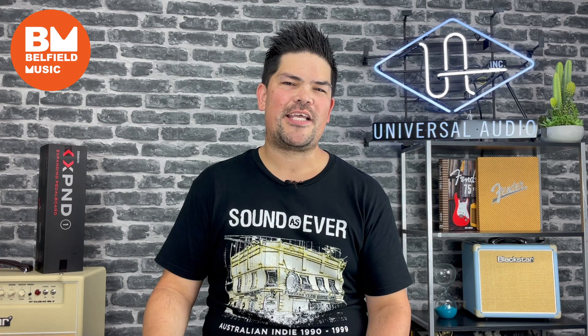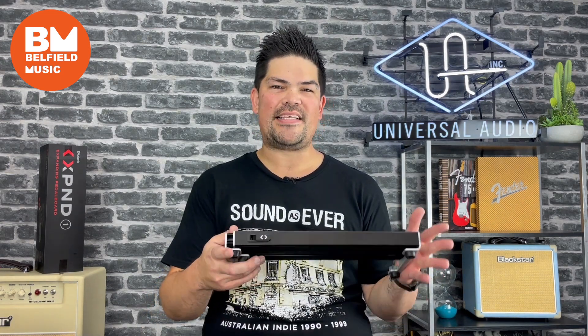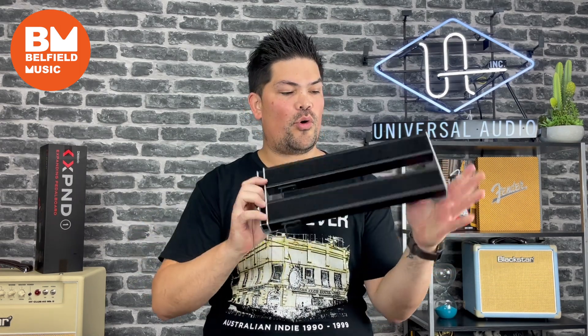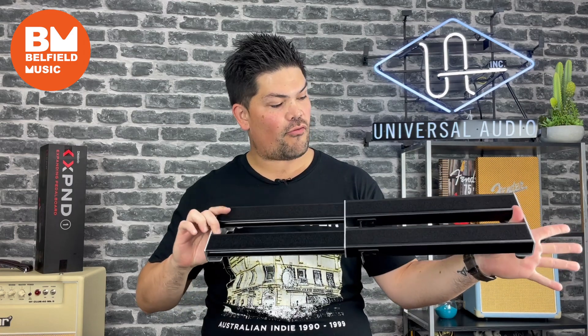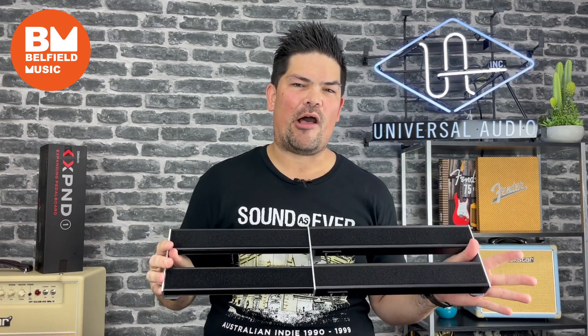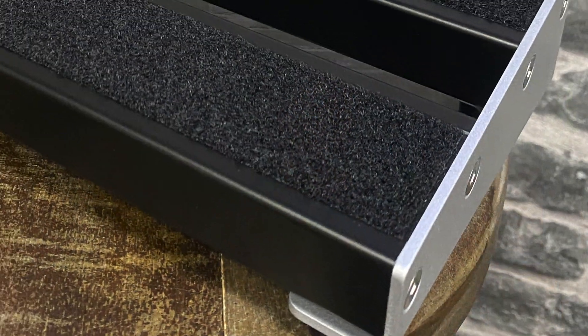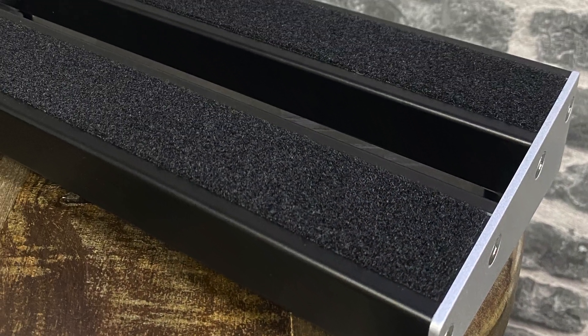D'Addario changed the game a little bit with these pedal boards. The key feature worth calling out is that they're actually expandable. With these small latches here you can unlock the pedal board and this guy will expand right out. That's going to be really helpful if you've got different pedal setups for different applications — say studio versus live versus rehearsal.